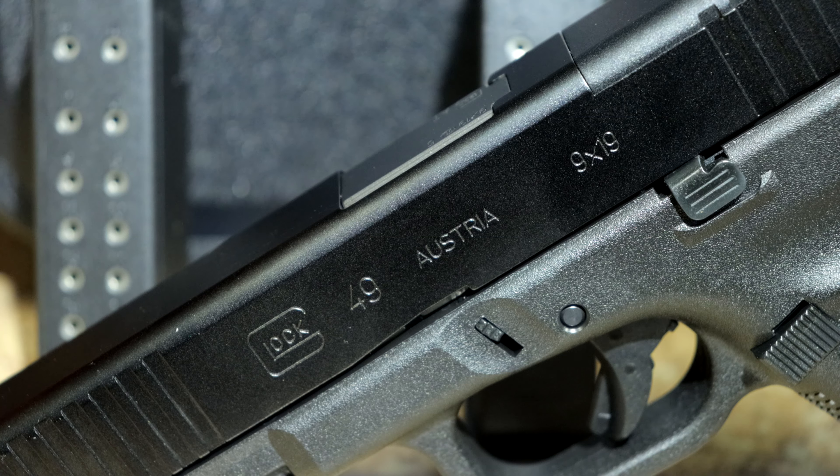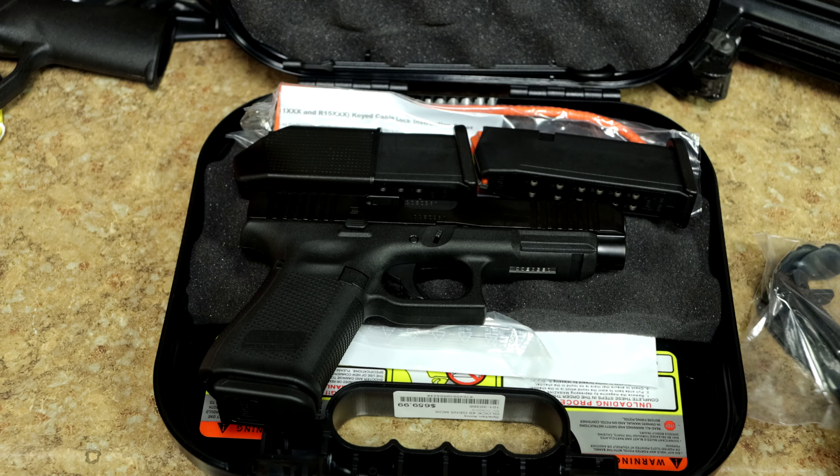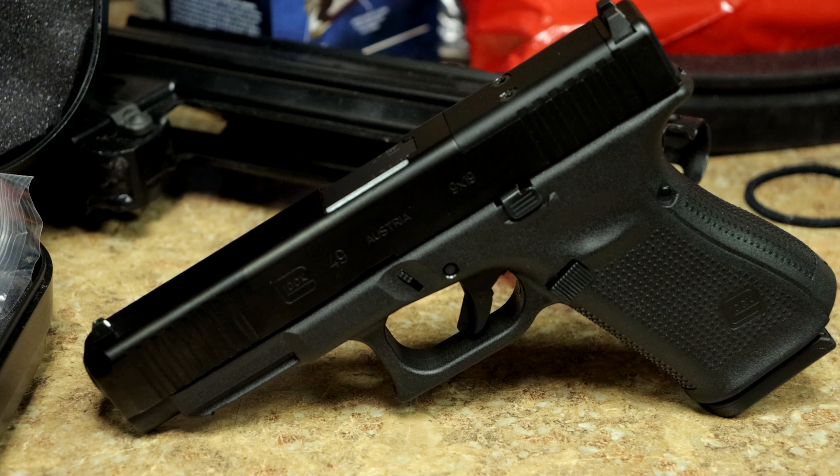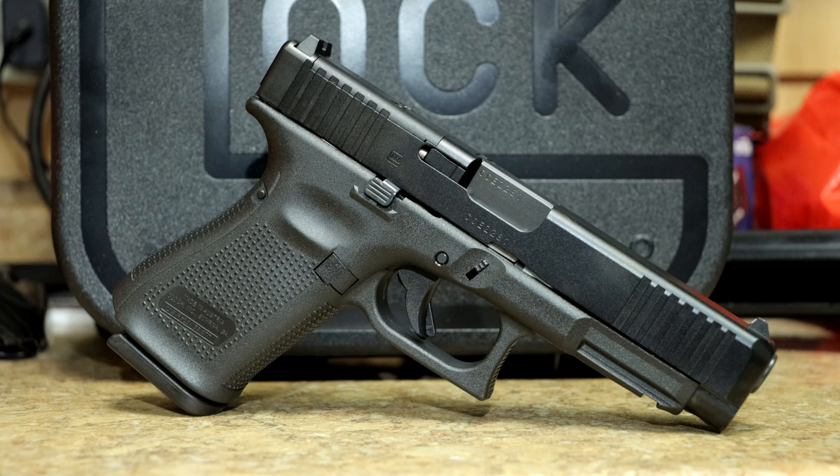This is pretty much the first time this thing has been opened. The Glock 49 is basically a Glock 17 slide — 4.49 inch barrel — with a Glock 19 frame.